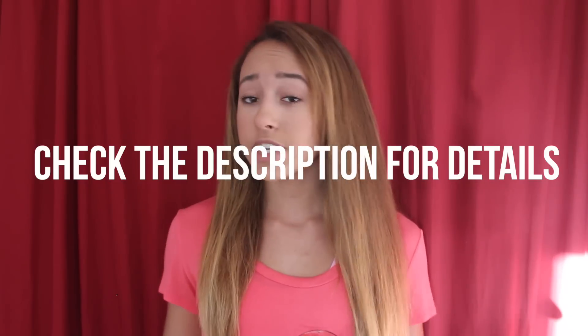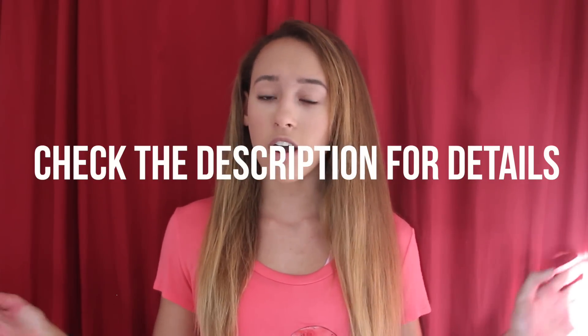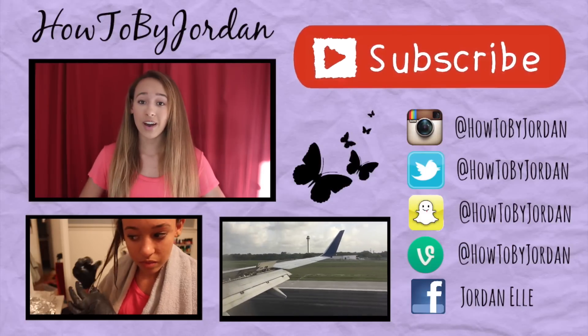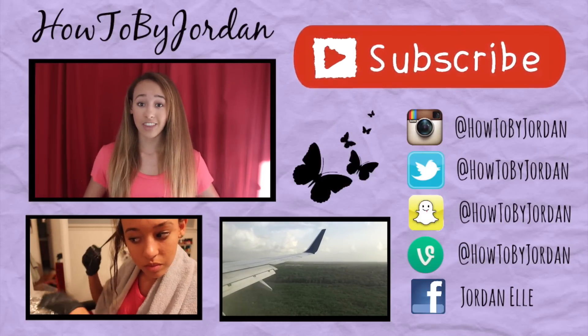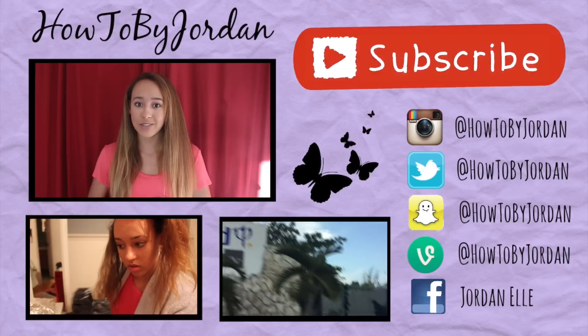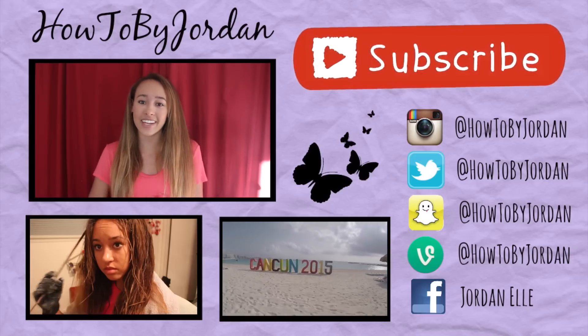If you also want to enter my Twitter and Instagram giveaways, you can go check those out. For clearer instructions on how to enter, I'll have all the directions in the description below for Instagram, Twitter, and YouTube, and also on each social media account. Thank you guys so much for watching — good luck on the giveaway, and I will tell you who wins in a week. Thanks for watching, and I'll see you all later. Bye!